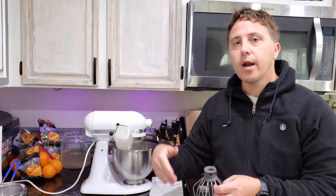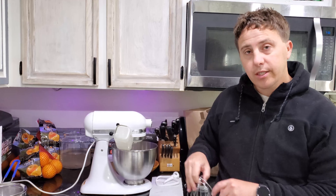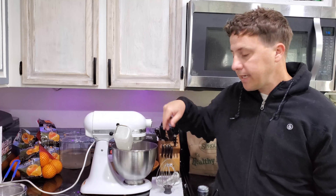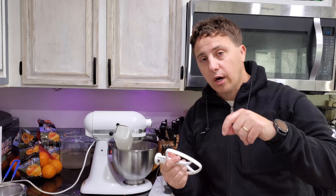We're gonna begin on a low setting, as fast as possible without the heavy cream splashing everywhere. It's gonna start to thicken up, and then I'll keep turning it up until it's whipping cream — usually around 8 or 10 on my settings. Once it's fully whipped cream, I'll stop, switch to the other attachment, start from a high setting around 8 or 10, and slowly work it down until I have butter and buttermilk.